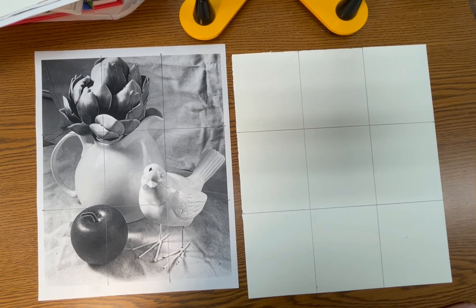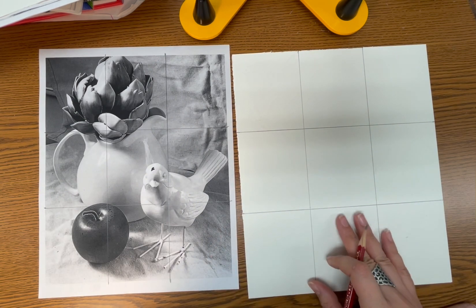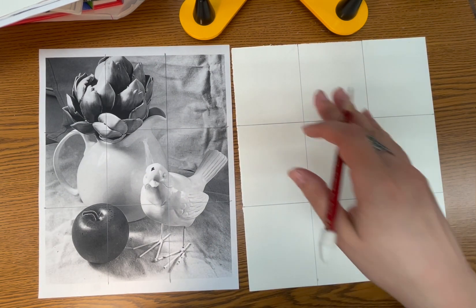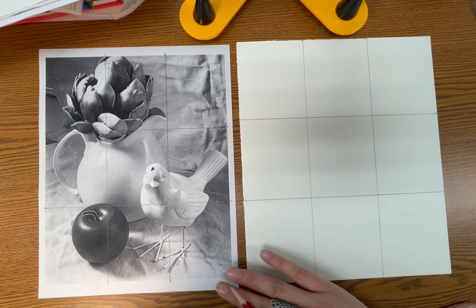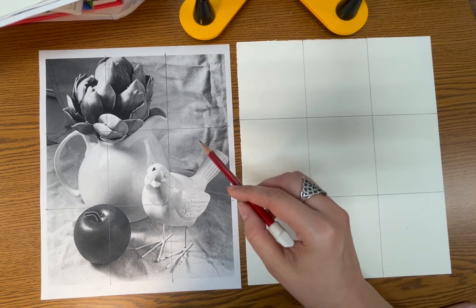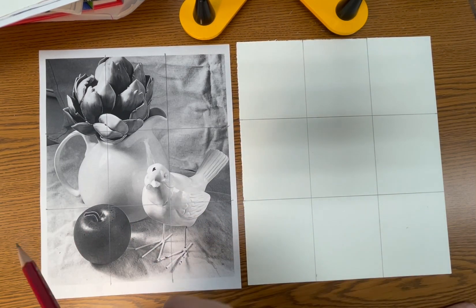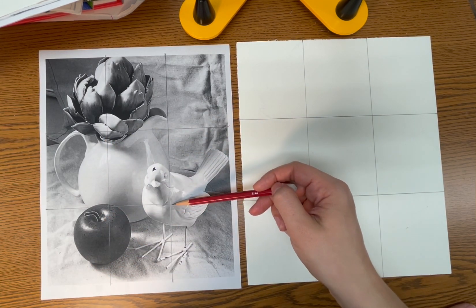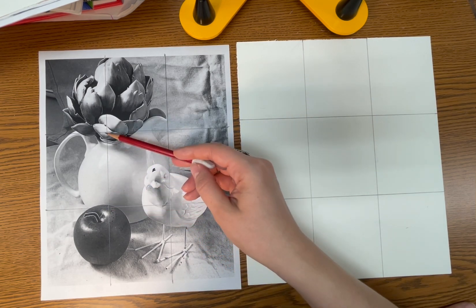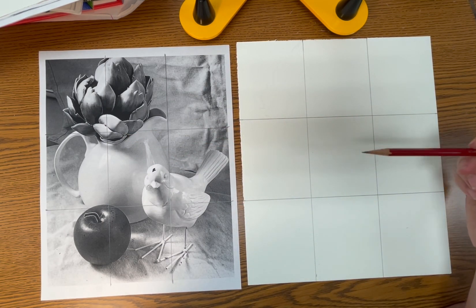Hi guys, we are ready to get started on our still life drawing. Last time we drew the grid on both the photograph that measures 8 by 10 and we drew the grid on our drawing paper that measures 9 by 11. The paper is overall one inch bigger than the photograph, and that's okay. We've drawn a grid based on the rule of thirds on both, and not only is the rule of thirds good for capturing your focal points through the intersecting points, but we're also going to use those same points to figure out the placement of our objects on our actual drawing.